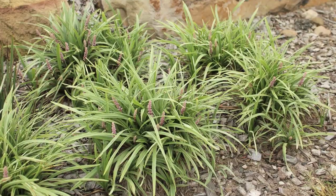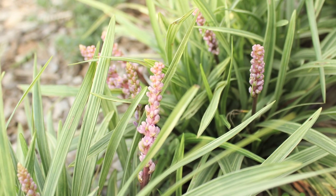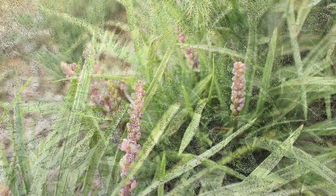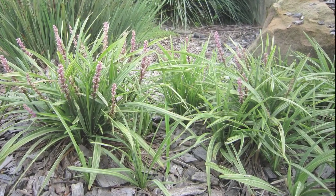Pink Pearl only grows about 25 centimeters high and 25 to 30 centimeters wide, providing foliage interest all year round — especially for shady spots where nothing else seems to grow.